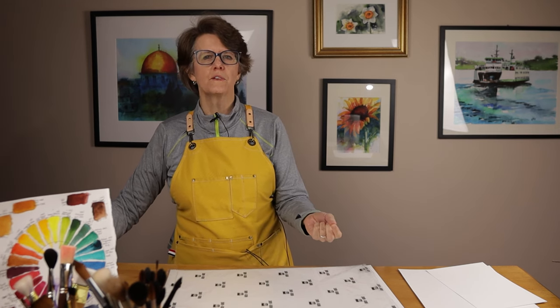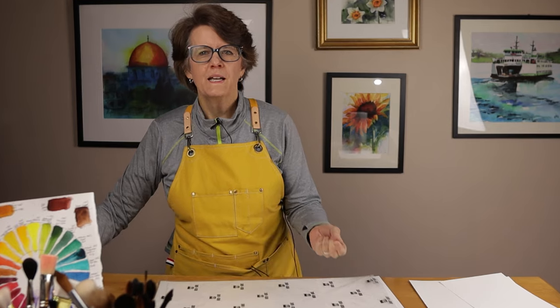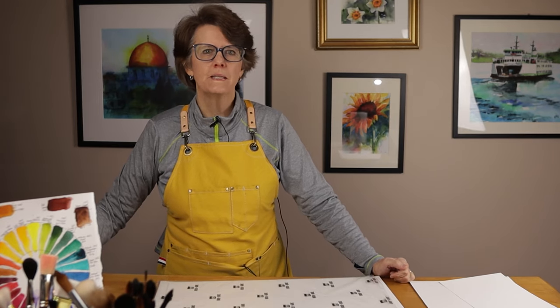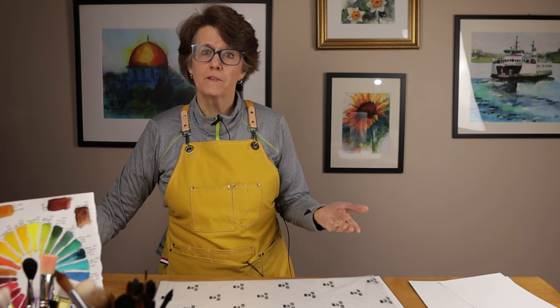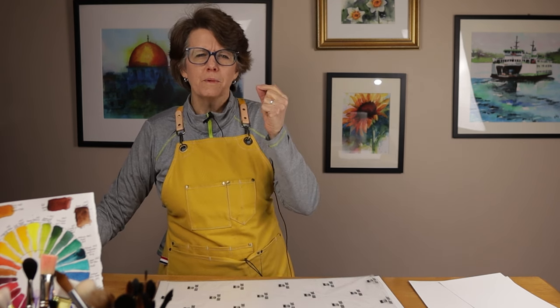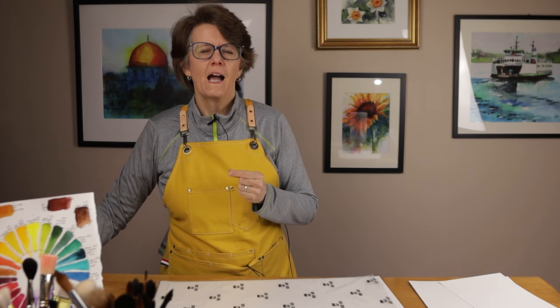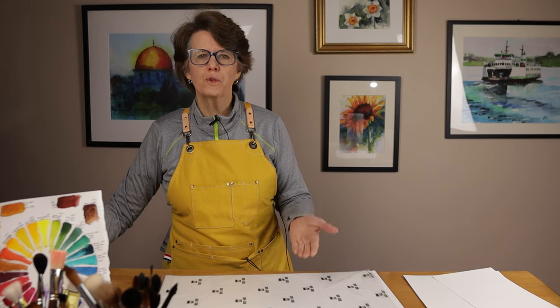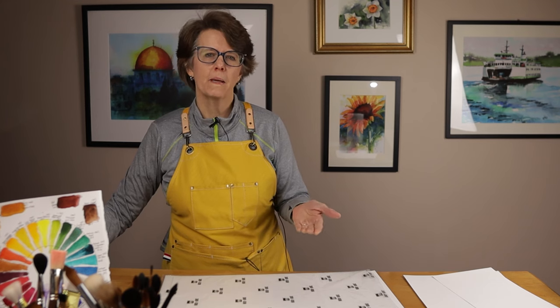Maybe you've become convinced that you should be using cotton watercolor paper in your daily art practice, but you're a little concerned about how expensive that paper can be. Maybe you've also found that you paint more hesitantly or timidly when you're using expensive paper. That thought keeps coming through your head: this paper is so expensive, I don't want to make a mistake. That kind of thinking can never result in free, expressive, or dynamic paintings.